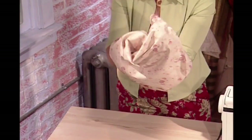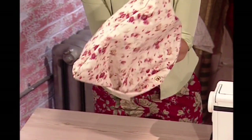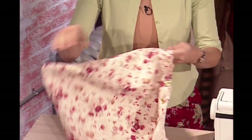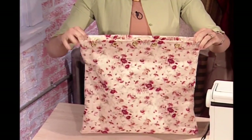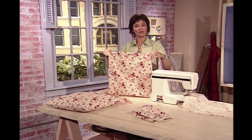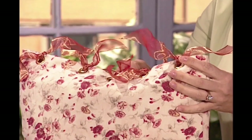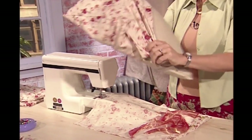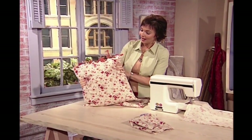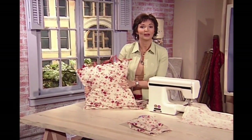Let's turn this right side out. Isn't this an easy project? This is a great one even if you've never sewn before. This is what it will look like — a little bag. It would even make a cute little toy bag if you wanted to run some ribbon through it. Now put your pillow form inside — it could be brand new, or you could just use this to cover up an old pillow. Attach your grommets together with some beautiful ribbon, and you have got yourself a beautiful pillow.